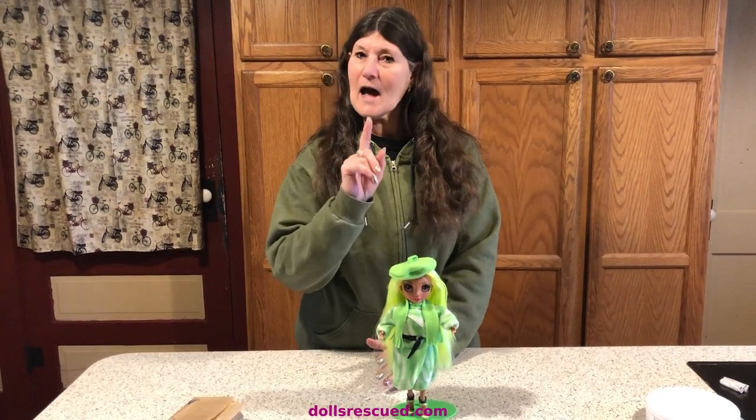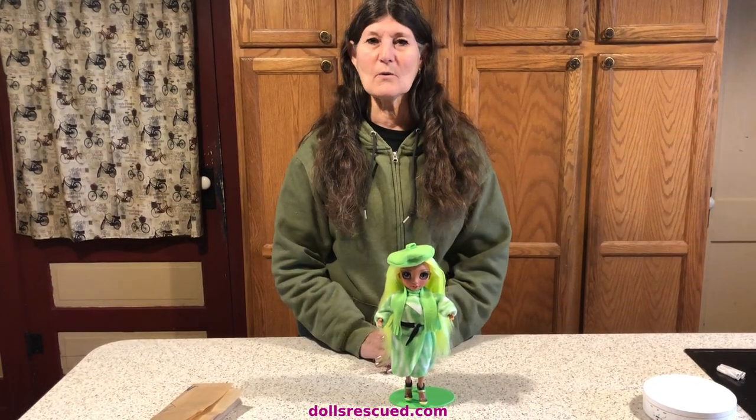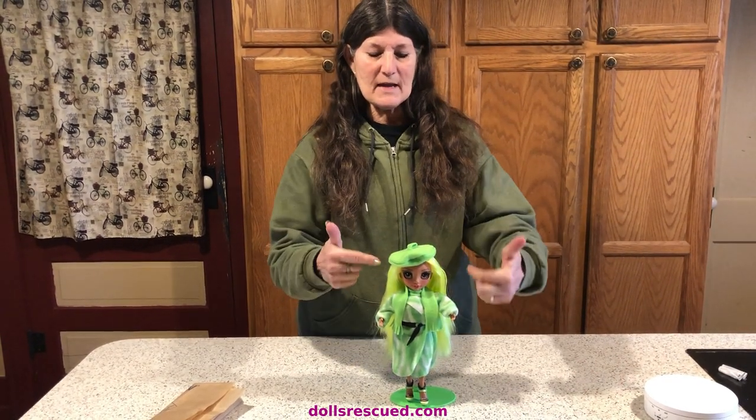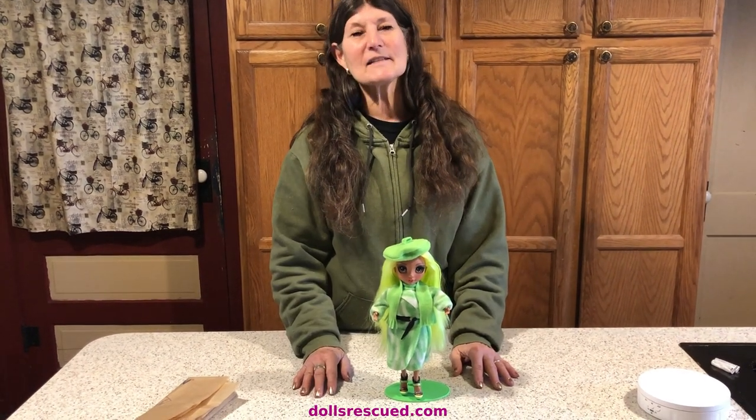Thank you for watching the Dolls Rescue Channel. Please leave a like and comment. Let me know what kind of things you are doing with your Rainbow High dolls — I'm thinking about giving her highlights or something. And subscribe!